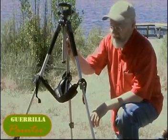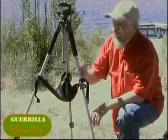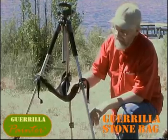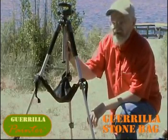If you already have a tripod, here's a really great accessory, especially if you're going to use your tripod for a pochade box. This is called a stone bag. It's actually an old-fashioned photographer's accessory that we revived.